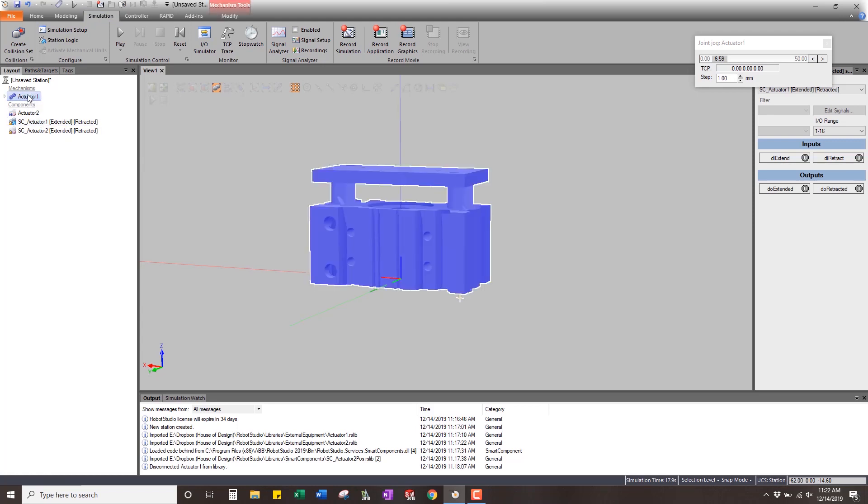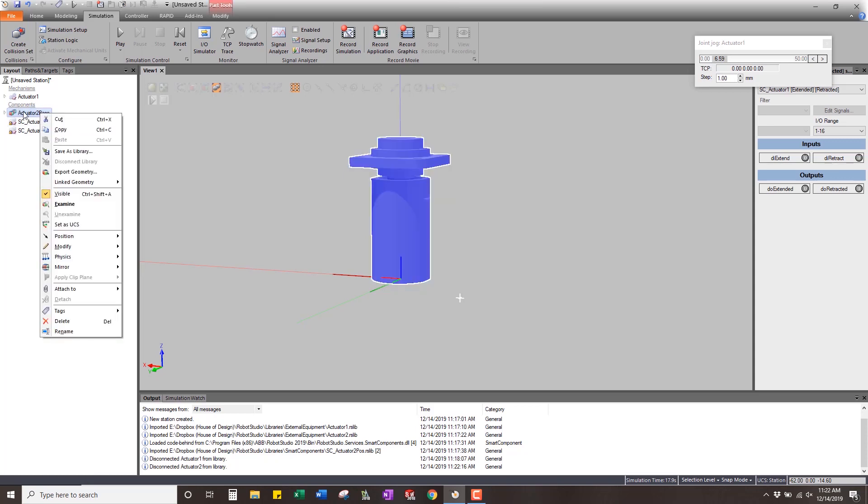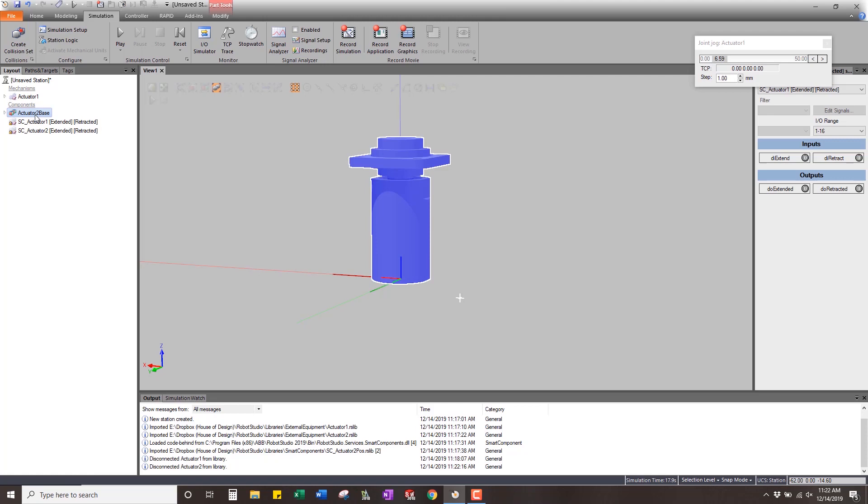Now I want to show a different approach. Let's hide actuator one and go to actuator two. I'll disconnect the library for actuator two to show you a different way that is sometimes easier when you have complicated actuators. I'll copy this and paste it, then rename the copy to cylinder, so now I have a base and a cylinder. But the cylinder has the base inside it, so I'll take the cylinder part out of the base and the body parts out — now I have the cylinder and the base separately, just like on the first actuator.